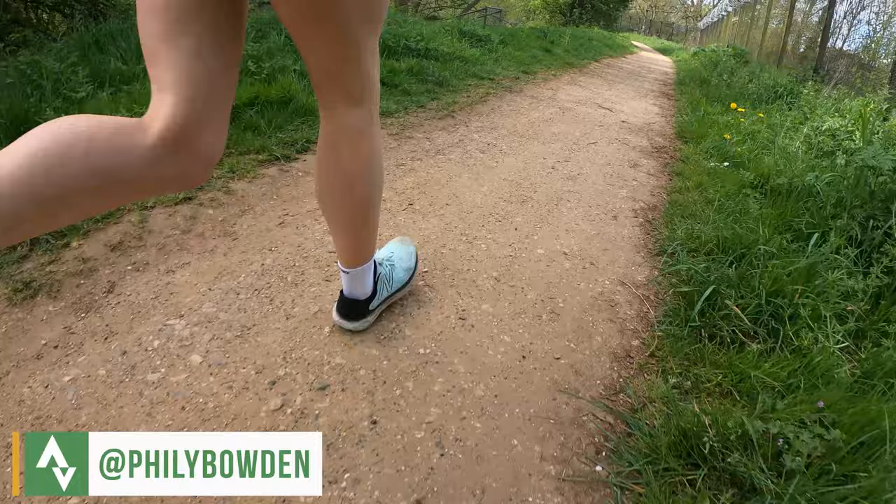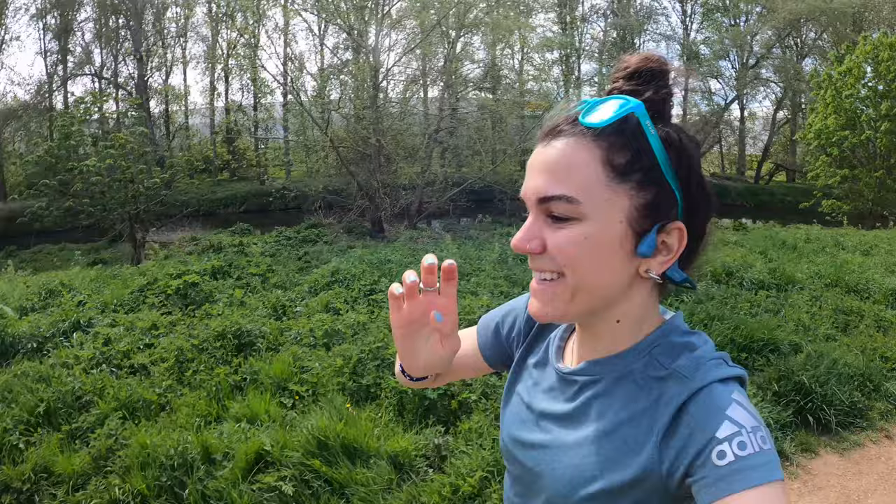So the basics. Bone conduction headphones are what they say on the tin — they don't go in your ear. They play music through conducting the sound waves through your bones. I'm really not an expert on the technology, so I'm just going to leave it there. But essentially it means that you can have music on or a podcast playing and be able to hear your surroundings as well.